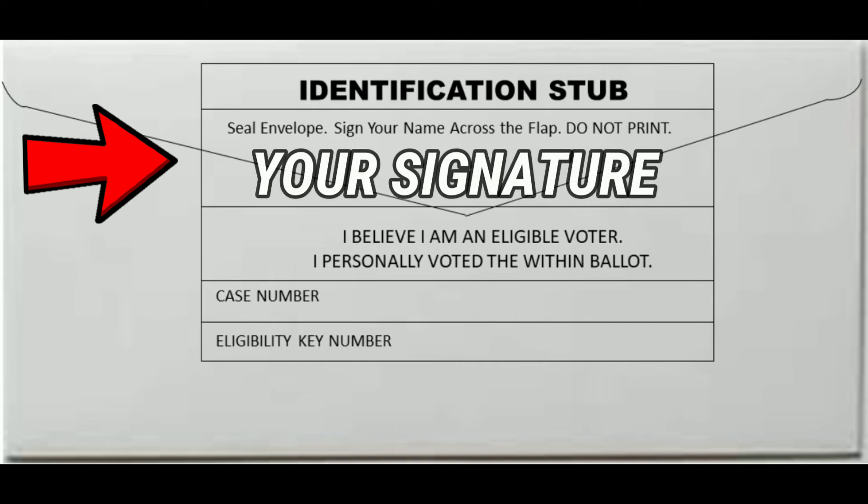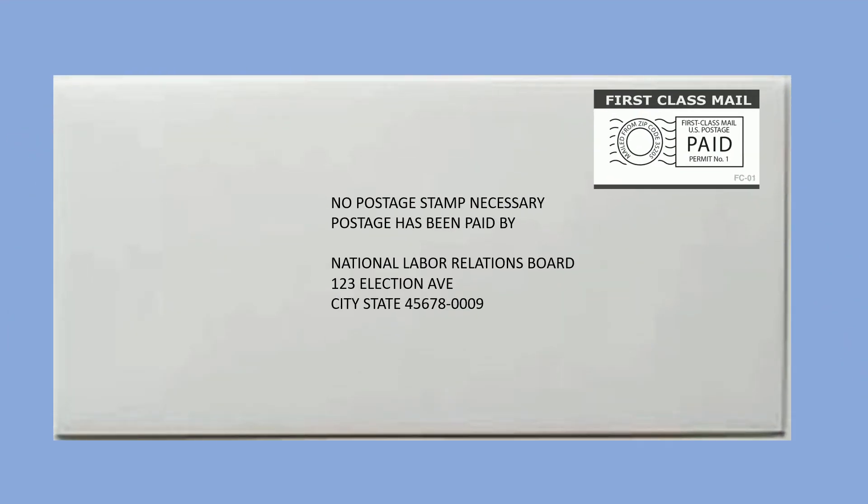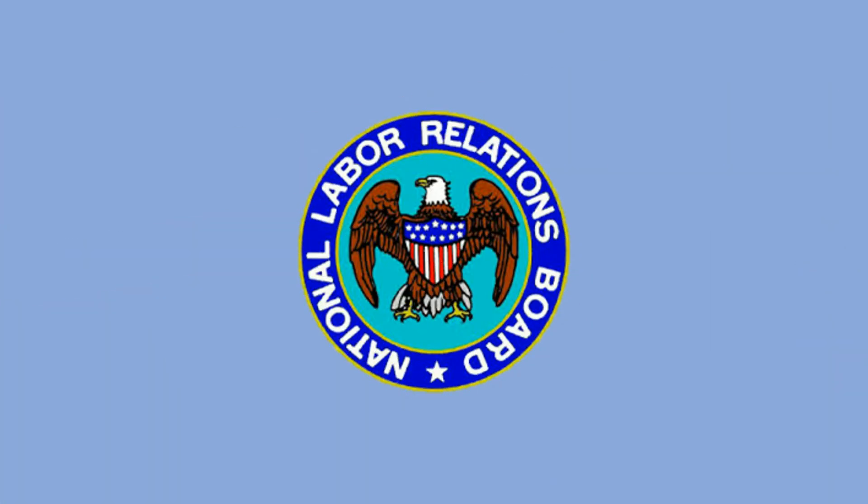You must sign your name across the flap — do not print. Any ballot received in an envelope that is not signed will be automatically void and your vote will not be counted. After you have voted for SPFPA and signed the return envelope, mail your ballot back to the NLRB immediately, and remember, no postage is necessary.